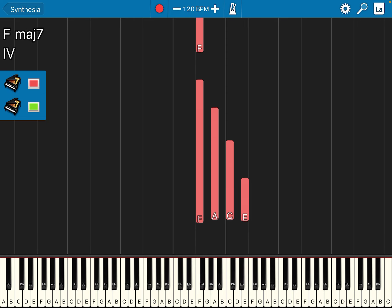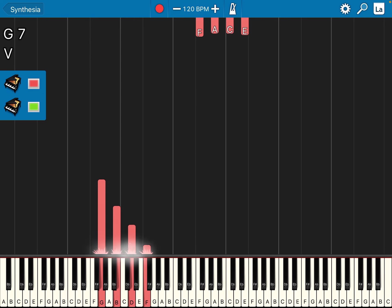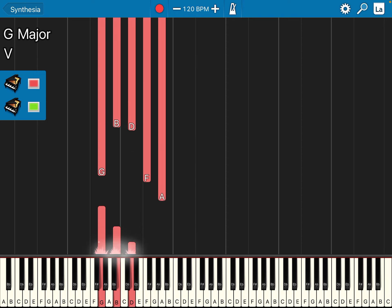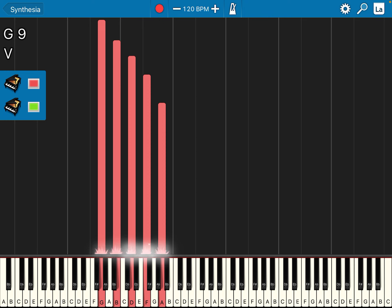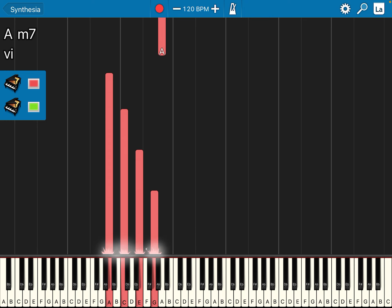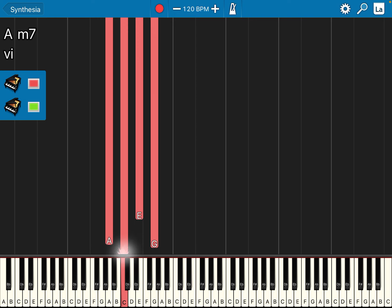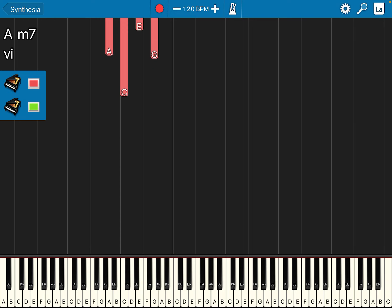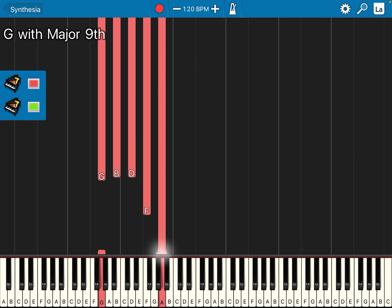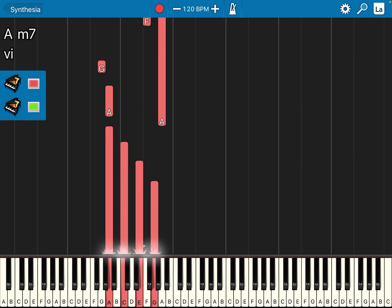Fa La Do Mi — for the left hand it will be Fa La for the five line notes. These are the five line notes. Fa La Do Mi So, then the spaces will be La Do Mi So. The pattern is the same as the right hand — five line notes, then one step higher. Fa La Do Mi So, four spaces.